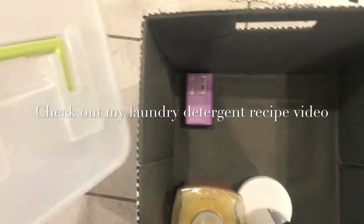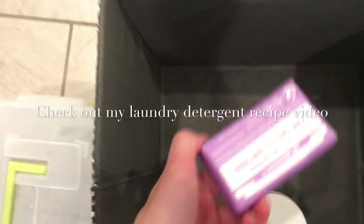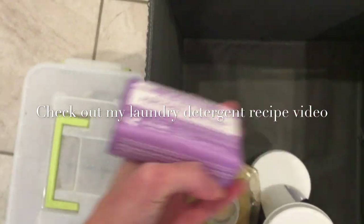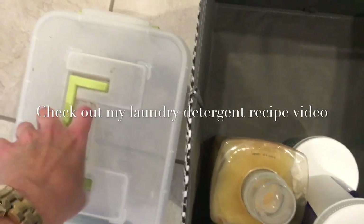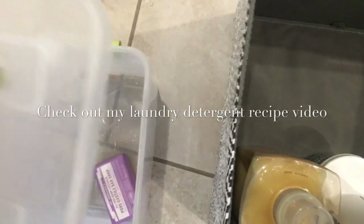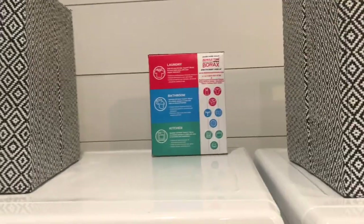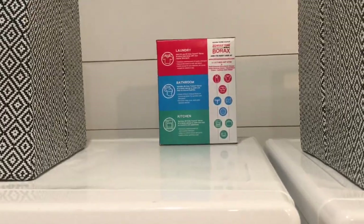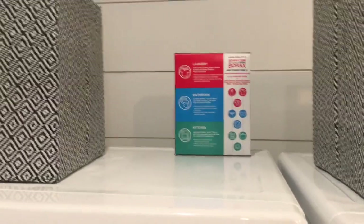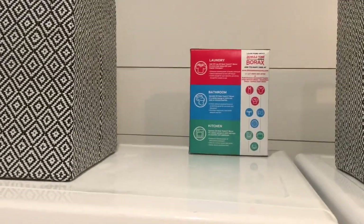I keep my homemade laundry detergent here — I'm out of it right now because I'm using something else, which I'll show in a moment. I use Castile soap when I make it, so I have a bar left over for the next batch. In the second basket, I have a box of Borax, which I also use in my homemade detergent. I've stuck it behind so I don't accidentally spill it reaching into the bin.